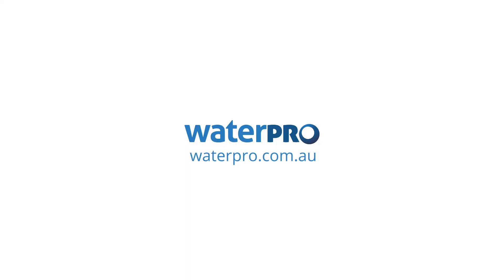So yeah, just a bit of advice on keeping your sprinklers clean.